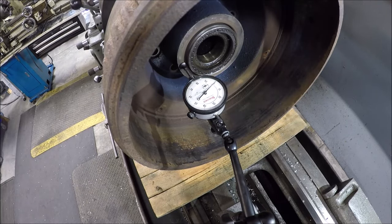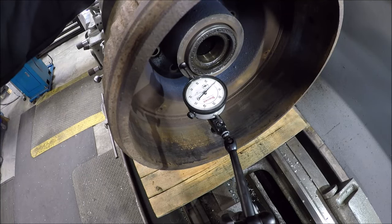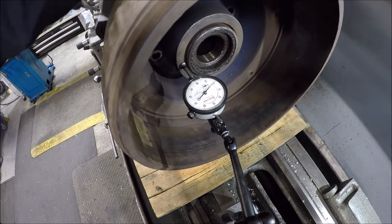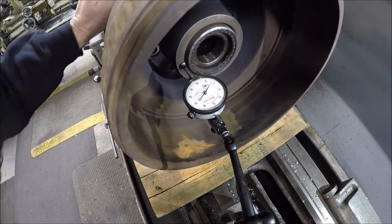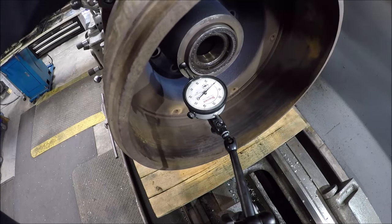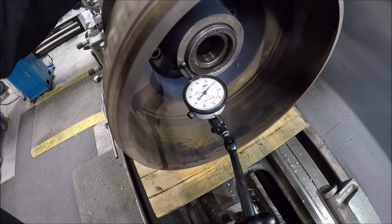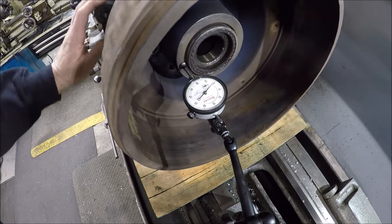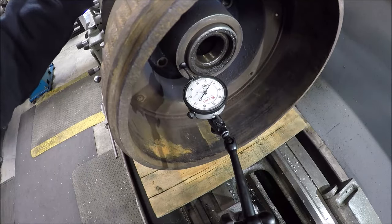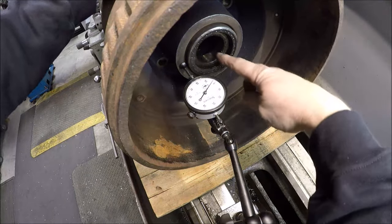That was fun wrestling this thing up here. I put it on the scale — weighs 60 pounds — so yeah, those are some serious drums and hubs. Bumped it around, got it dialed in pretty good. We're only moving a couple thou. It's a little bit rough in there; I cleaned the dirt and stuff off, so I think that'll be plenty good for an inside drum for some shoes.